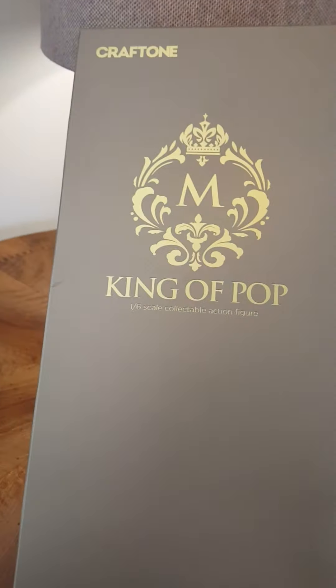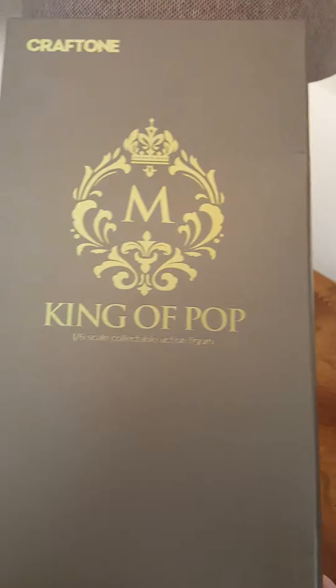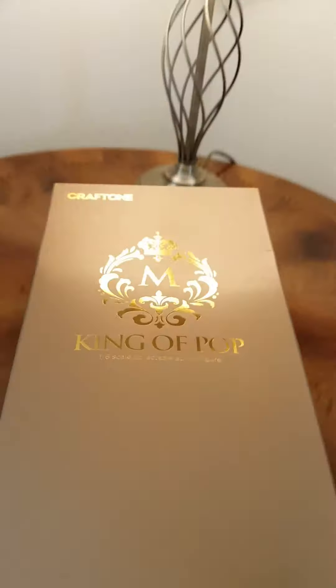Hi there, welcome to my unboxing of the Craftone King of Pop figure.